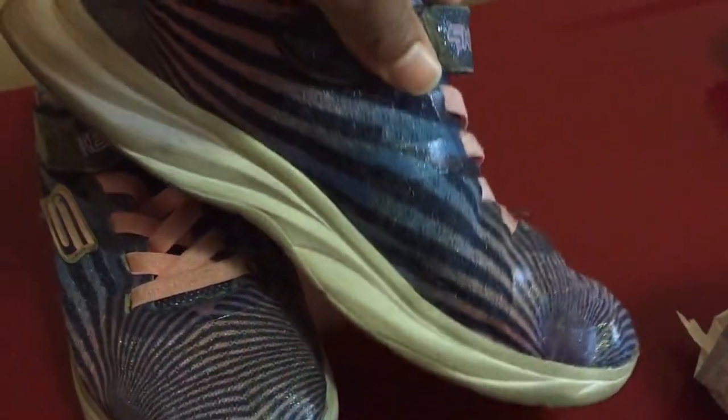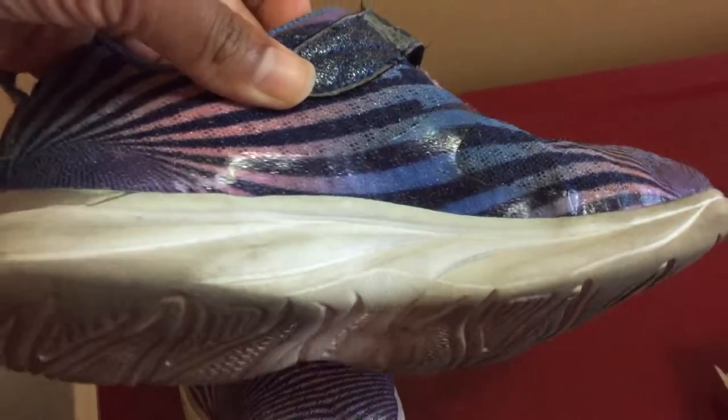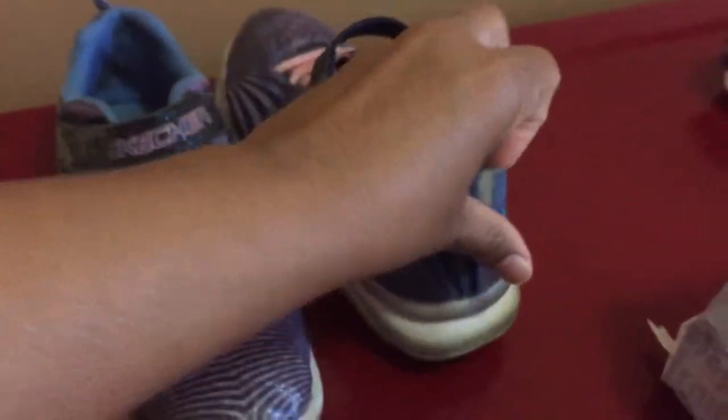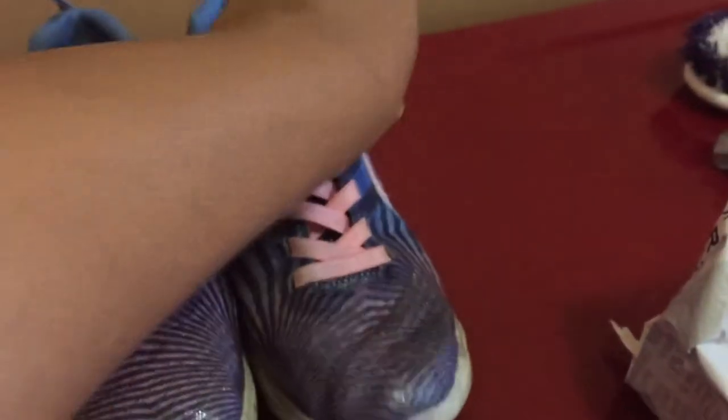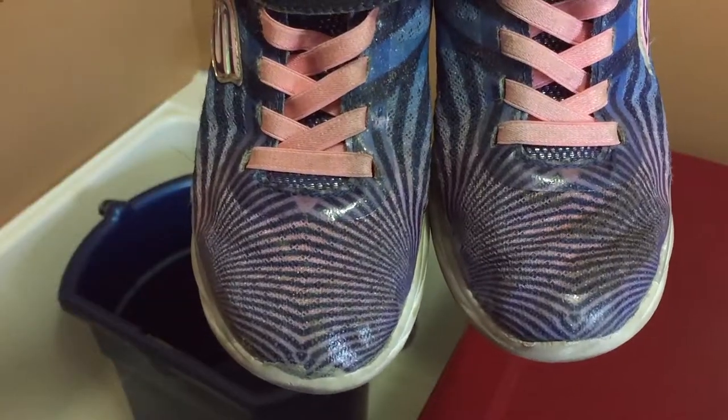With all that being said, let's get into the video. Here are my daughter's shoes from last year. They're in great condition as you can see but they are stained and scuffed, so I decided to take on this challenge.